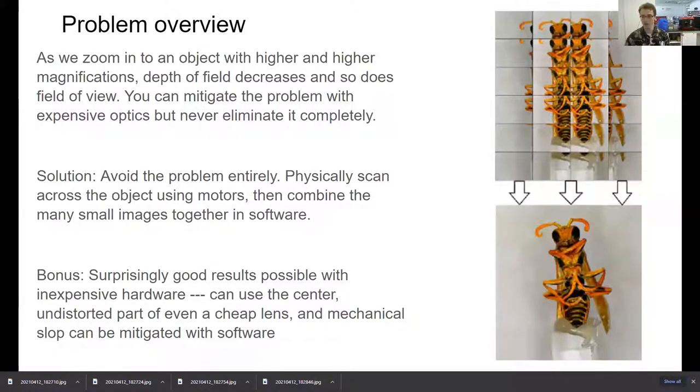Here's a very brief problem overview. When you zoom into an object — if you've ever used a microscope or a macro camera — depth of field decreases as you zoom in, and so does field of view. You can mitigate this problem with really expensive optics: wide field views, extended depth of field lenses. But it gets very expensive very quickly and you can never really mitigate the problem. You're talking about maybe a 50% increase in depth of field or field of view — not a 10,000% increase.